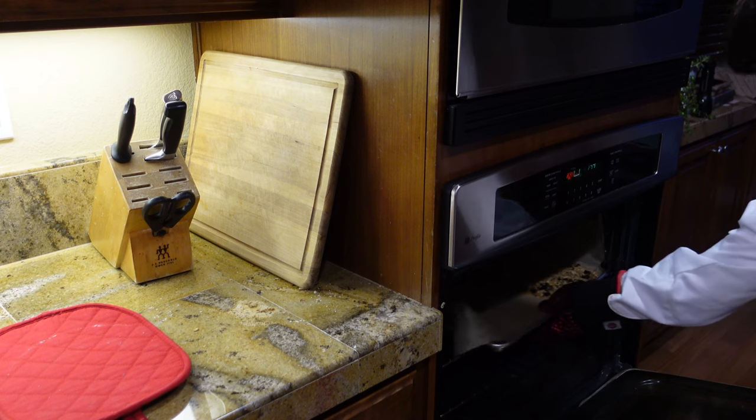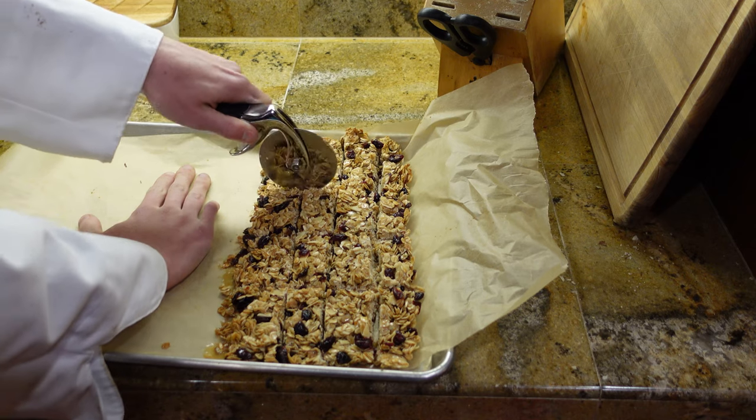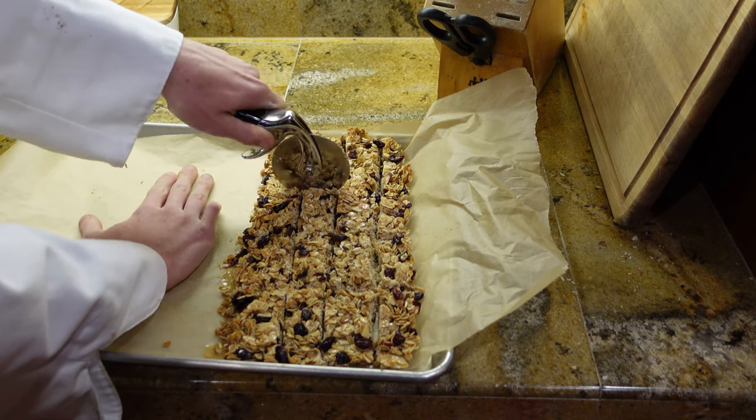Take your granola bars out and let them cool for two to three hours before cutting. It has been two to three hours, so now it's time to cut the granola bars.